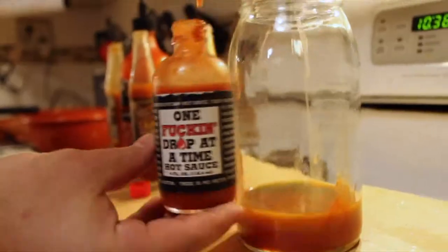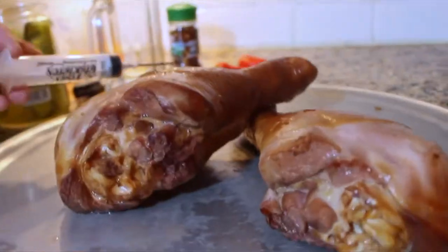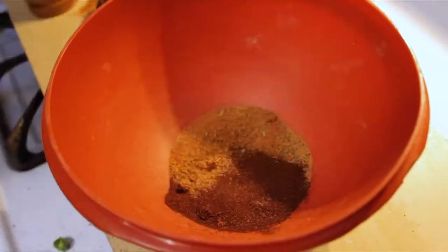Hot sauce shots! That's gonna — it's creeping! It's creeping dead! We need more heat! It's just not hot enough! So we made our own blazing hot fire injection to stick into these bird legs, and it's still not hot enough! So now we're adding every scorching dry seasoning we can find to rub them down with!